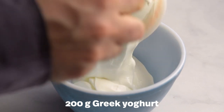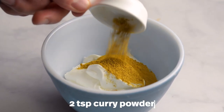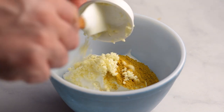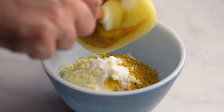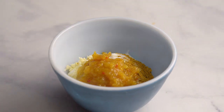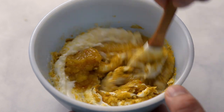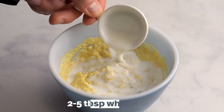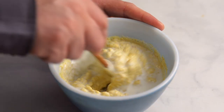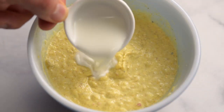Add Greek yogurt to a small bowl, followed by the curry powder, garlic, salt, and chutney. Mix well. Add two to five tablespoons of whole milk to loosen the mixture — the amount of milk you need depends on how thick your yogurt is.